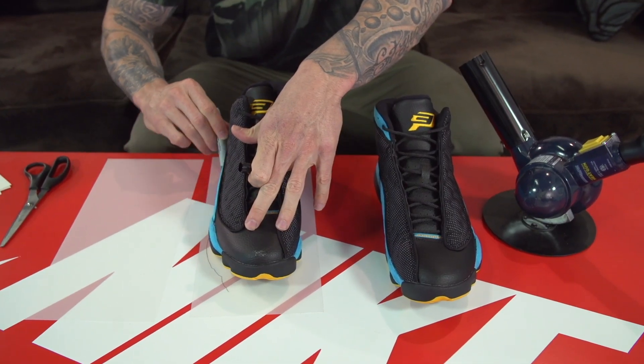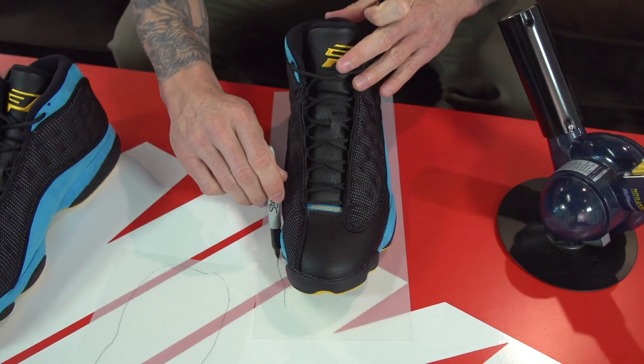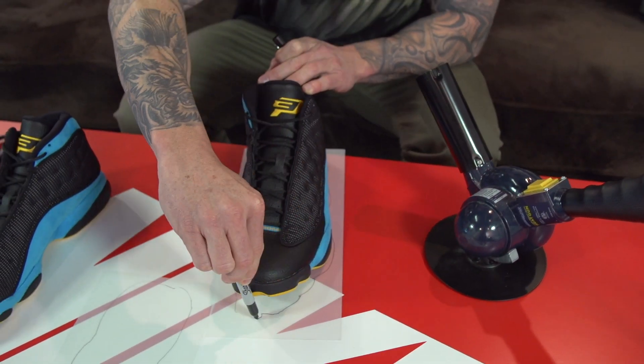The second step is to trace the shoes on the sole shields themselves. Use a Sharpie and make sure you trace the shoe on the matte finish side of these sole shields.